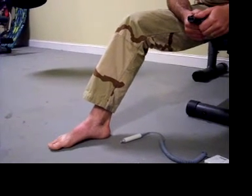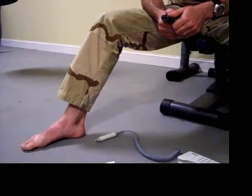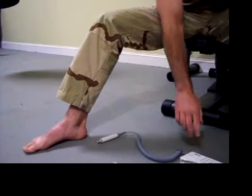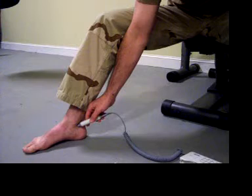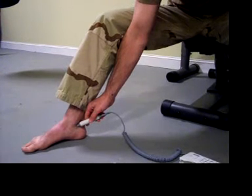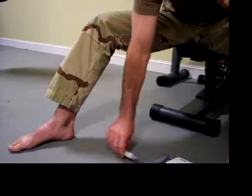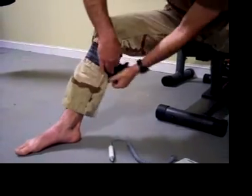We'll now simulate injury to the right lower extremity, in which we'll be applying the SWAT-T as an arterial tourniquet to stop the bleeding. After the time of injury, the SWAT-T will be taken and wrapped around the extremity.